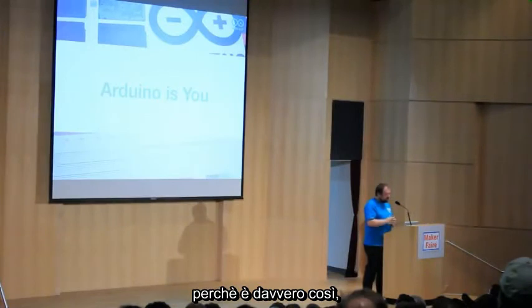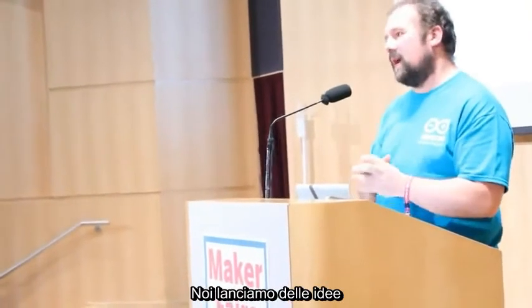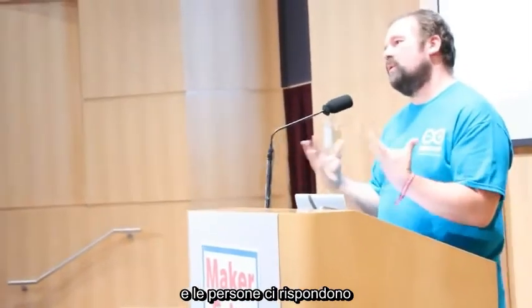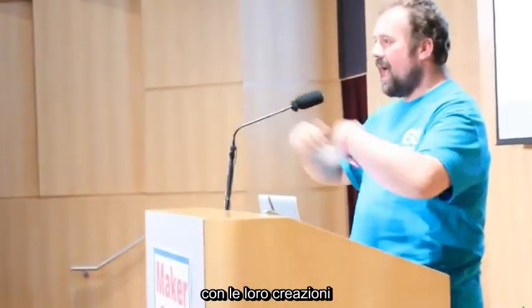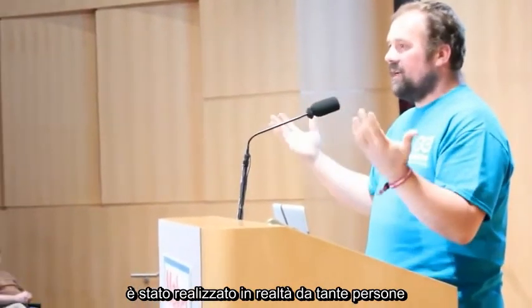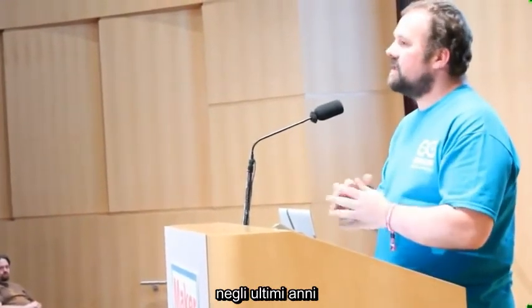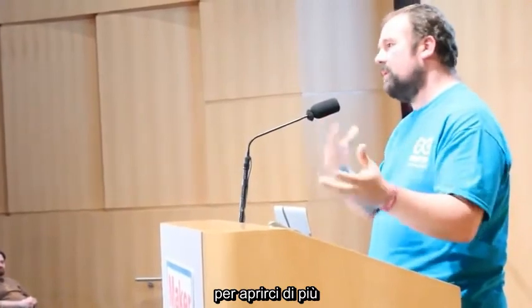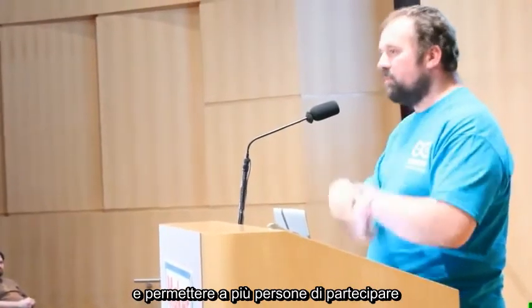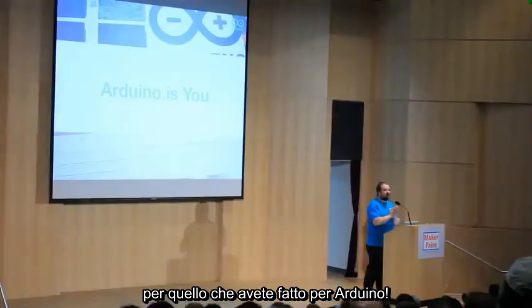Arduino is you — that's a phrase we like to use lately, because effectively Arduino is the community. We just throw things out, people respond, and they build upon them. Every little piece of Arduino is made by a lot of people. We've made an effort in recent years to become more open in the process and let more people participate. I have to thank you for all the work you do on Arduino.